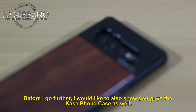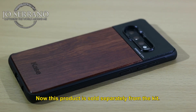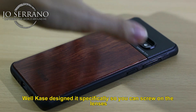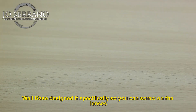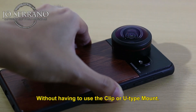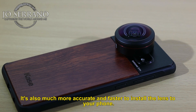Before I go further, I would also like to show you the Kase phone case. Now this product is sold separately from the kit. Kase designed it specifically so you can screw on the lenses without having to use the clip or U-type mount. It's much more accurate and faster to install the lens to your phone.